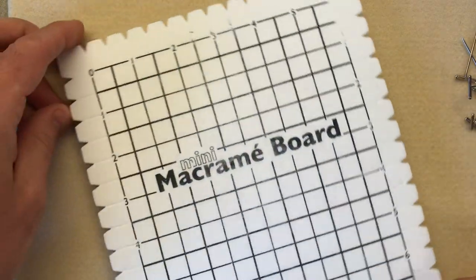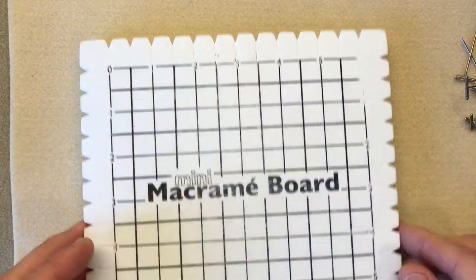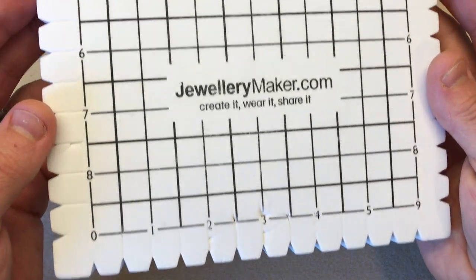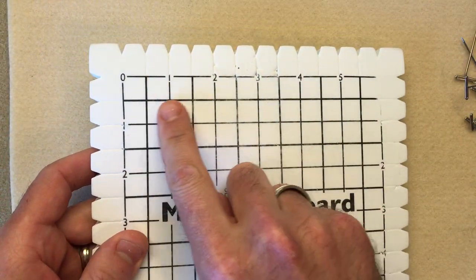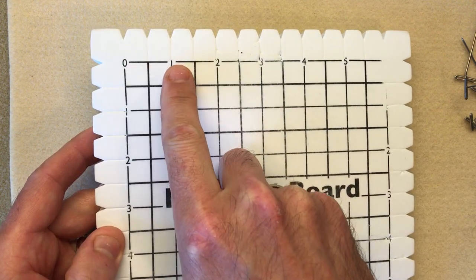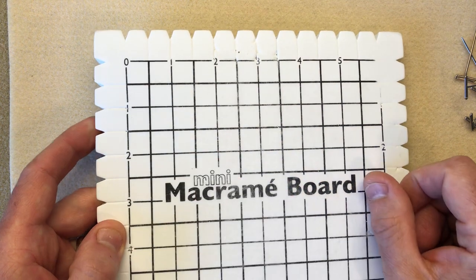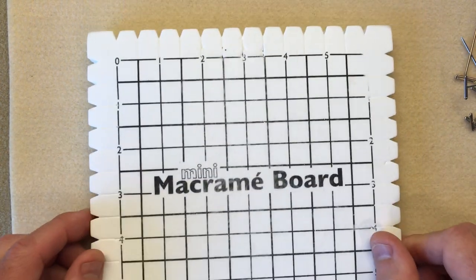This is your small macrame board and as you can see we have slots along the top, the sides, and also along the bottom to hold your cords. We have measurements along the top and down the sides in inches — the large squares are an inch and the smaller squares inside are half an inch. So we're going to need our macrame board.